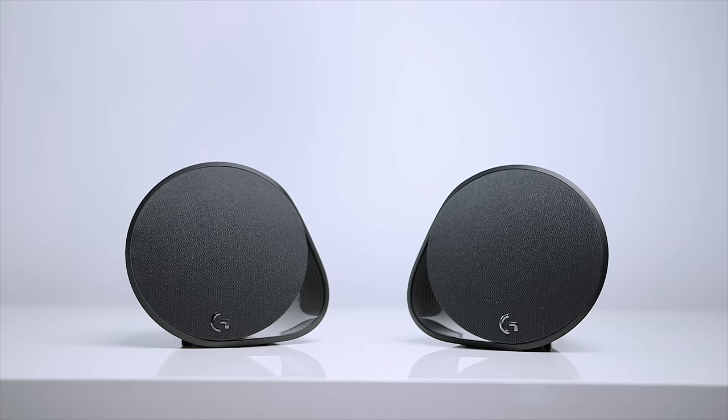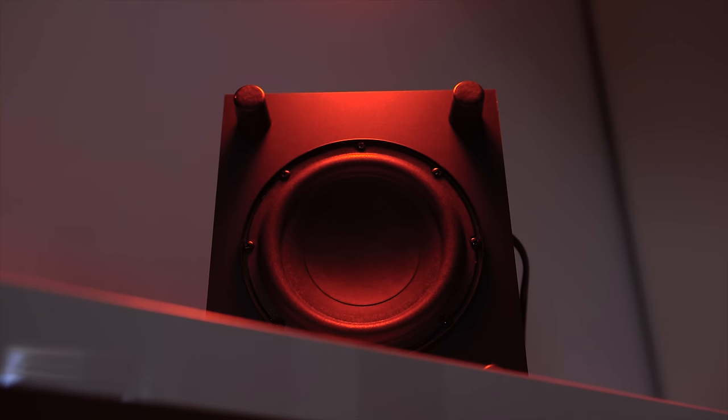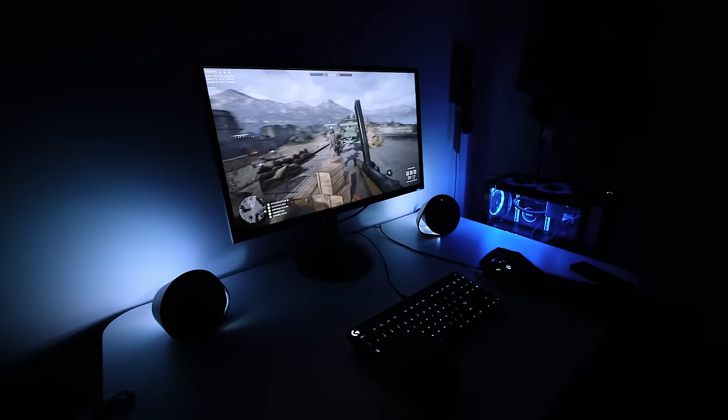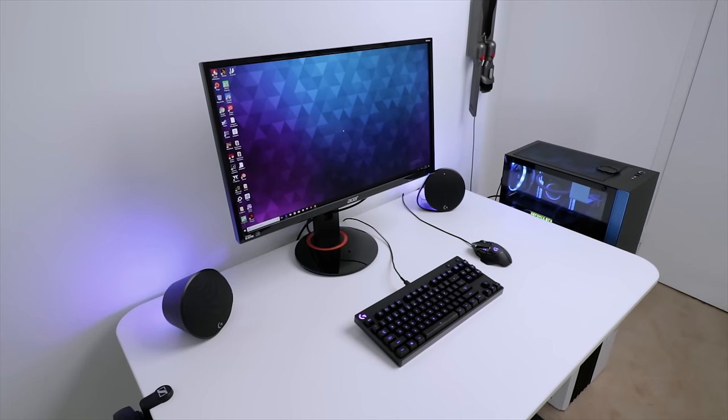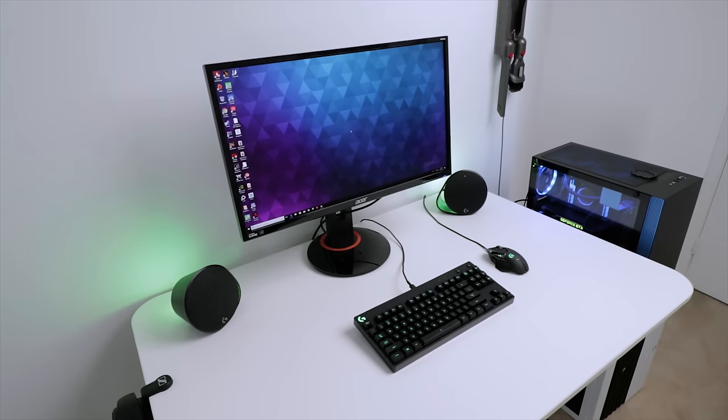Before getting into LightSync, I want to talk about how these speakers actually sound, because no matter how many fancy features you throw at a system like this, sound is the ultimate priority. I'm happy to report that Logitech has not failed in that department — they sound phenomenal for the price. There's excellent detail in the high ends, the mids are complete with fantastic definition, and the dedicated subwoofer handles the lower ends without a problem. It's full-bodied, powerful, and really immersive — especially when gaming. I was really able to feel the gunshots thanks to the downward-firing subwoofer.